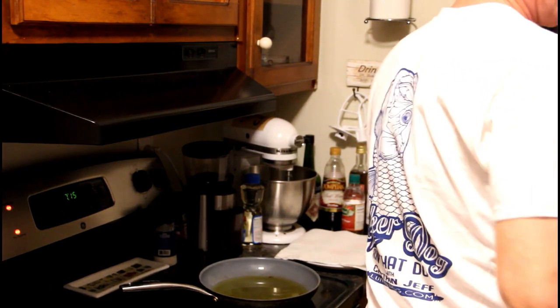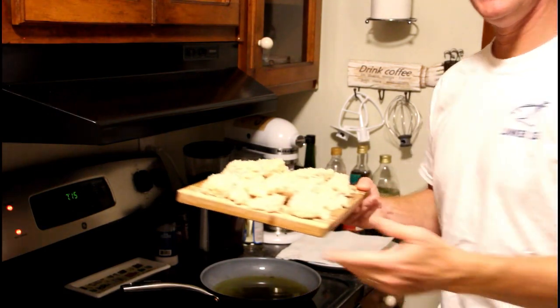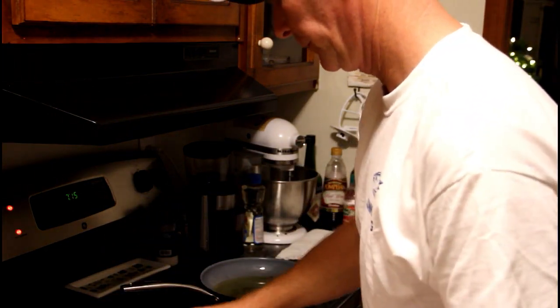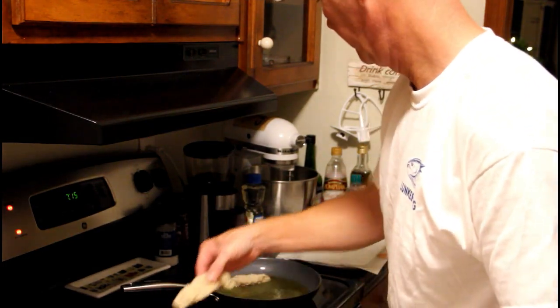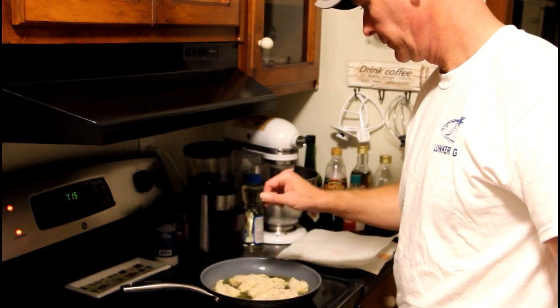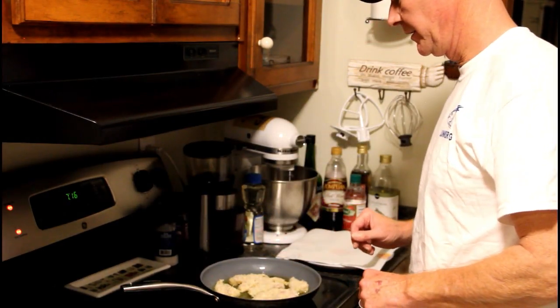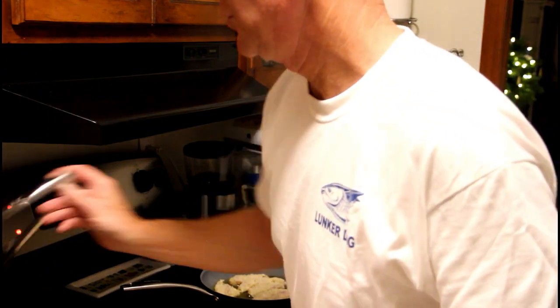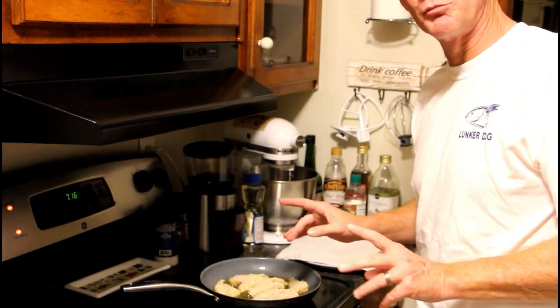Alright, our grease is hot. Grab my fish out of the fridge. The oil's hot and we've got some fish in the oil cooking. It should just take a couple of minutes per side. You can actually see the edges as they start to brown and crisp up.